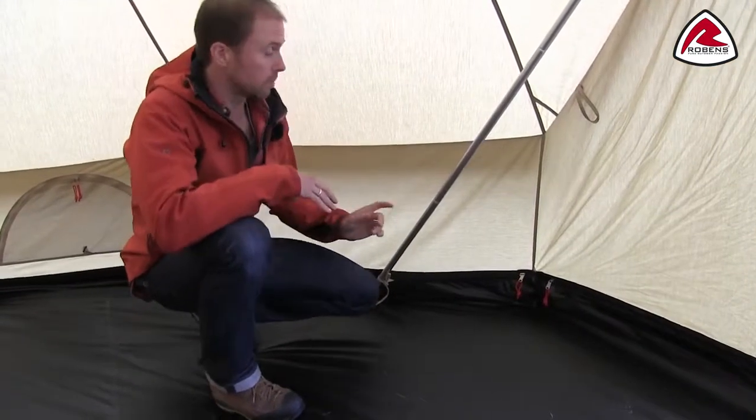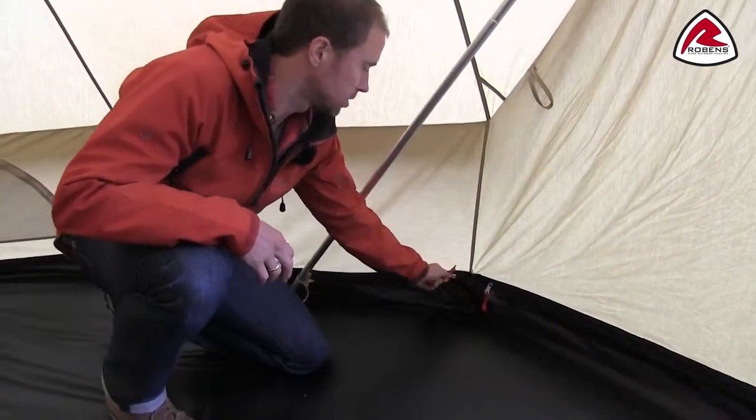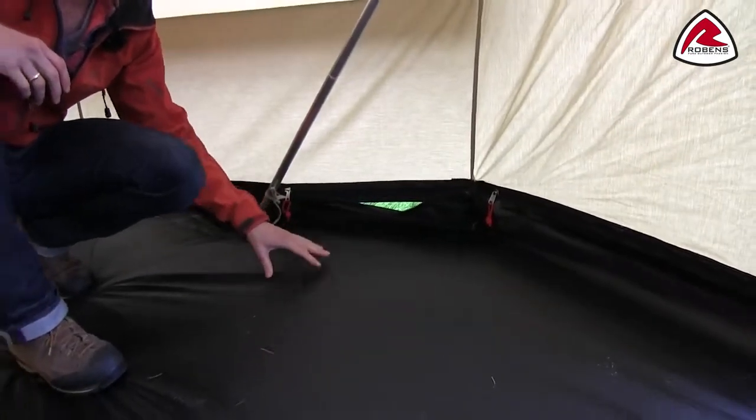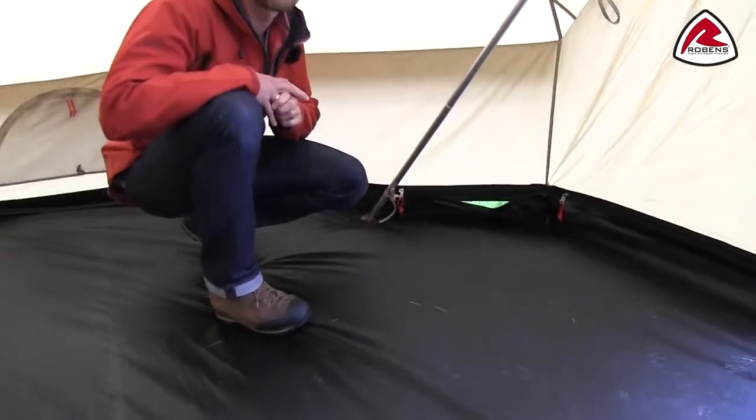The Klondike comes with a fully zip-in ground sheet as you see here. It's made out of a tough oxford polyester with a hydrostatic head of 5000 millimeters.